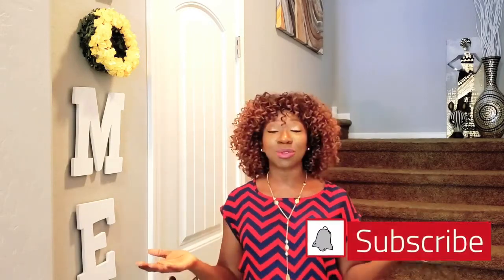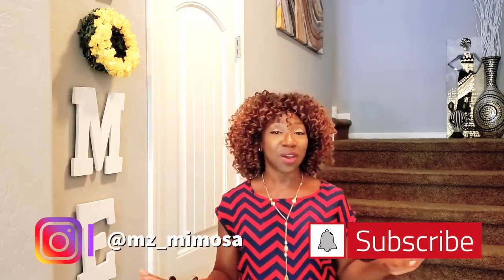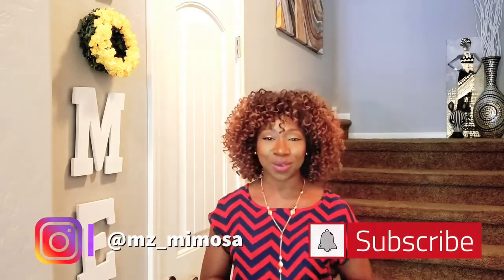Hello everyone and welcome to my channel. My name is Mamie and this is Adorning Spaces. In today's video I'm going to be sharing with you how I decorated two powder rooms in my home — one is right here and the other one is upstairs, linked to the master bathroom. If you are interested in videos that involve decor, decluttering, and DIY, this is the channel for you. Hit the subscribe button and follow me on Instagram at Ms. Mimosa. Without further ado, let's get right into it.